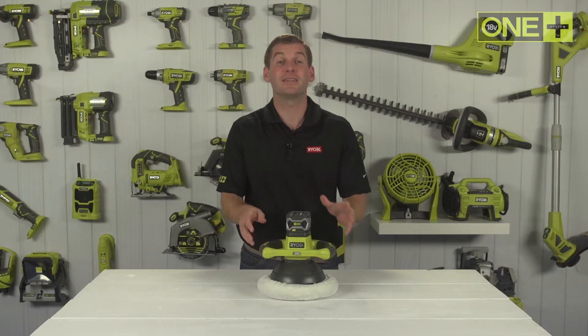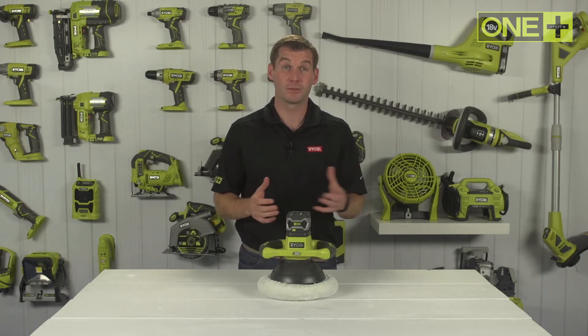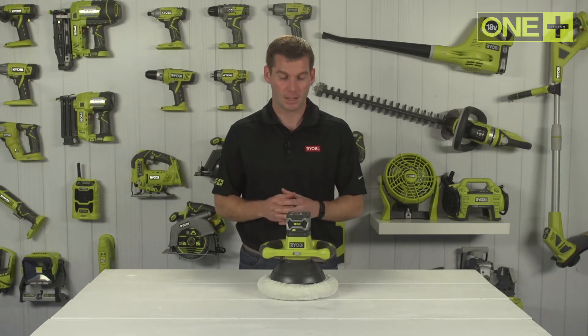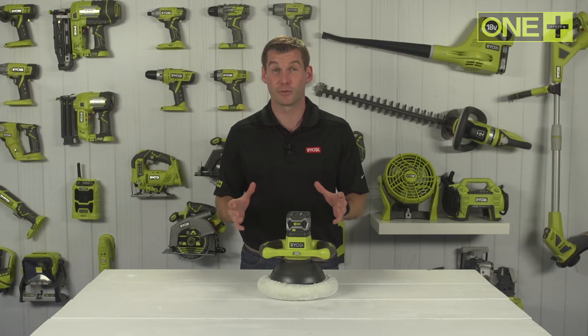With the One Plus Buffer you can easily polish, wax and buff your car's paintwork for a long lasting shine. But it's also great for use on boats, wooden furniture and flooring. The random orbit motion delivers a swirl free finish and even helps to remove minor scratches.